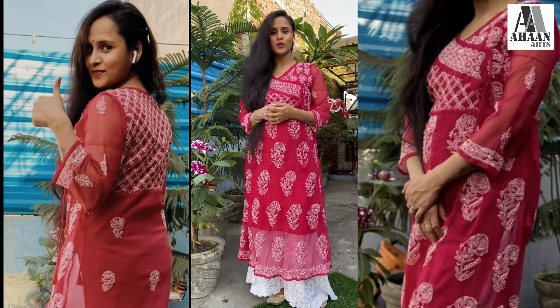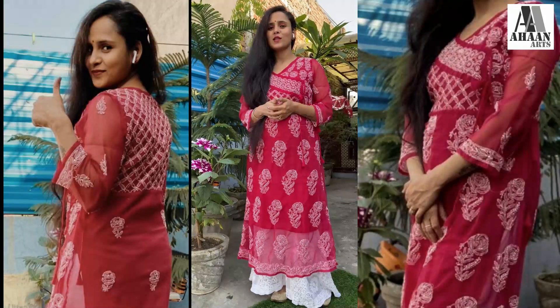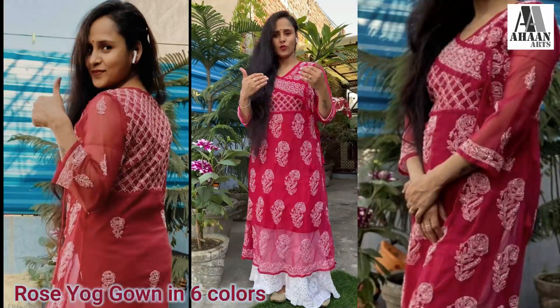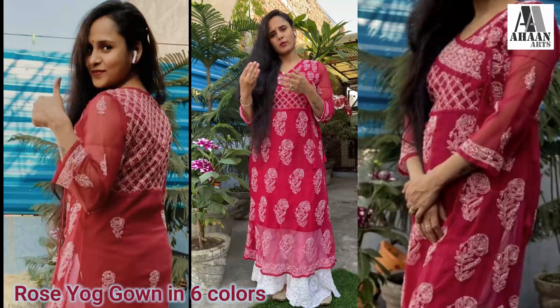Hello friends, how are you guys? I am very happy to be with you guys. What is this rose gown collection for you today? There are many 5-6 colors that you will get to see in the video.